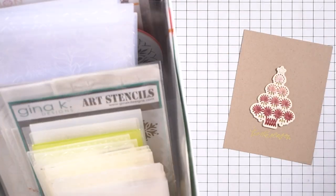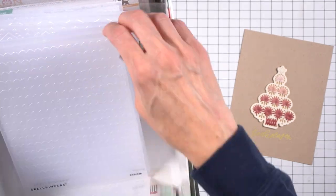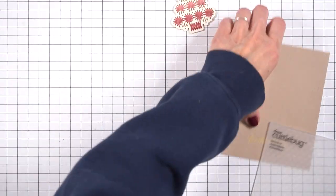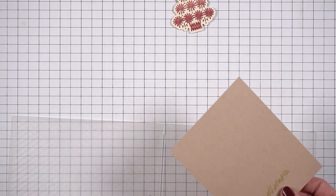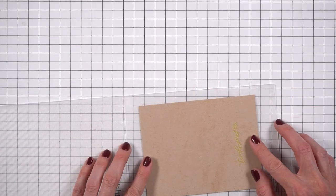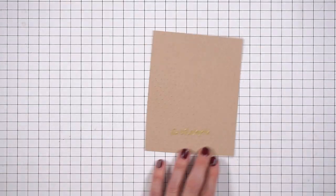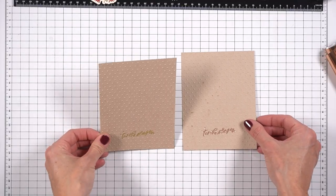I could have just left it just like that because I think it looks really good, but I wanted to add some texture. So I grabbed my embossing folders and was specifically looking for my dots. This is from Cuddlebug, and I just thought the dots would go really well with all of the holes in the die cut. So I'm taking my paper and just spritzing it. I have no idea what this is going to look like when I put it through the machine to get the emboss — I didn't know if it was going to wreck the foil or what it was going to do. I actually think it looks okay.